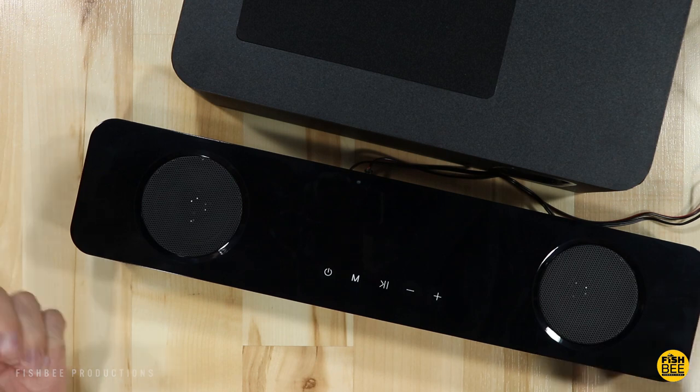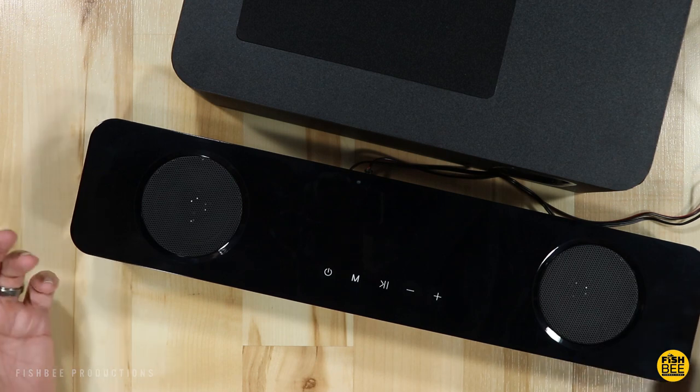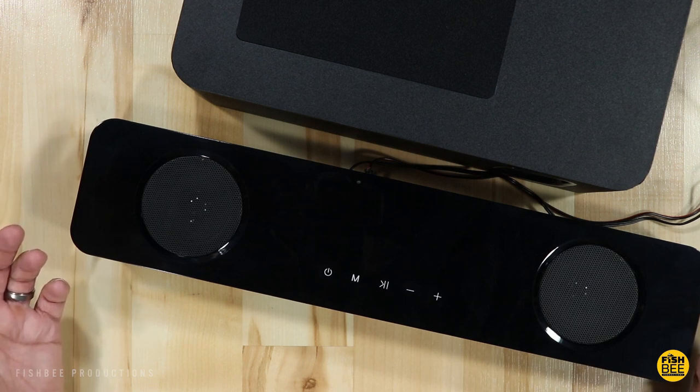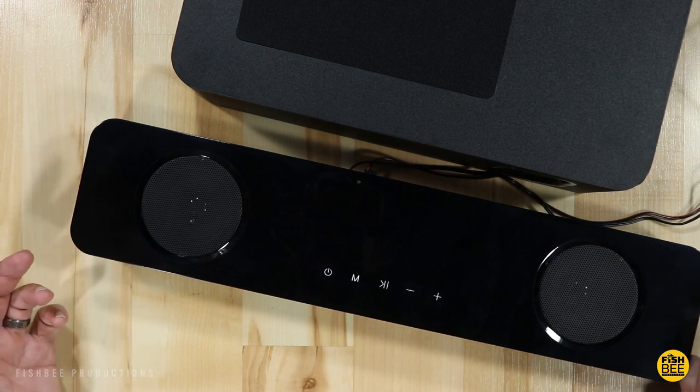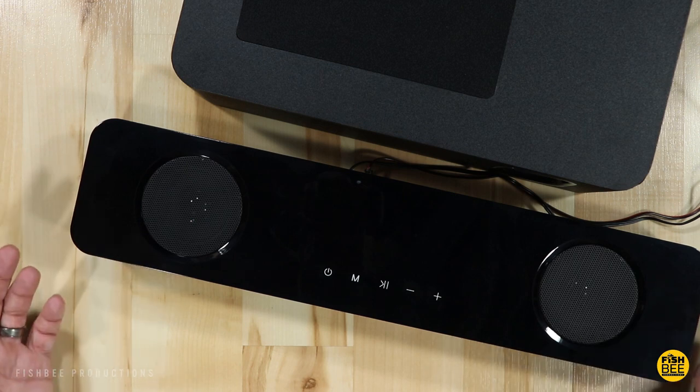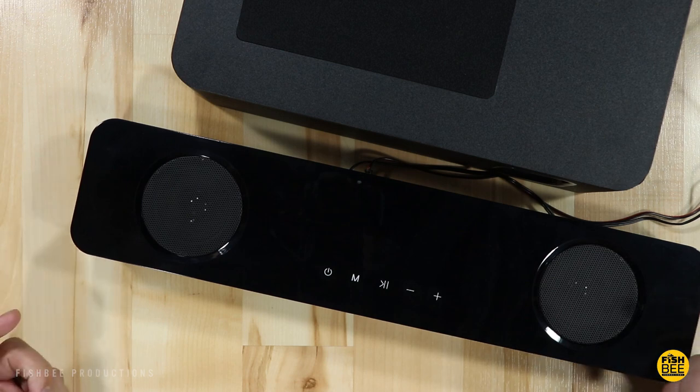After testing this soundbar and subwoofer, my first impressions are that it sounds pretty good for an entry-level soundbar. I like the sound overall — it has a nice, clean sound where you can hear a lot of the detail. The subwoofer doesn't hit quite as hard as I thought it would, but it still gives a nice punchy bass, especially when watching movies.